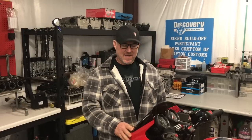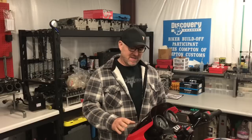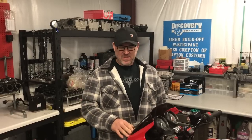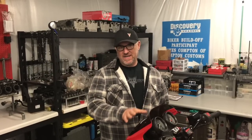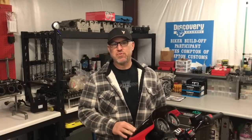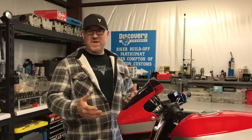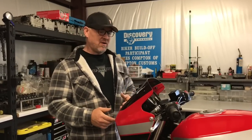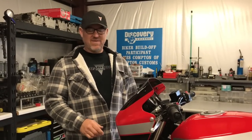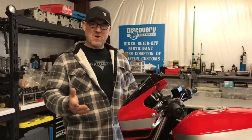Hi, I'm James Compton with James Compton Customs. Today we're going to make a little video about our fairing relocation kit. This kit is purely aesthetic — it moves the fairing down and forward a little bit, which really helps improve the overall lines of this CRX. The kit's really easy and quick to install, probably less than 30 or 45 minutes, and requires just a few simple tools.